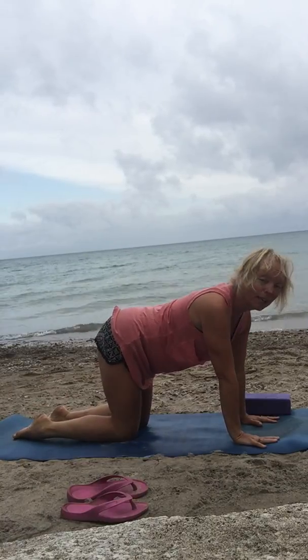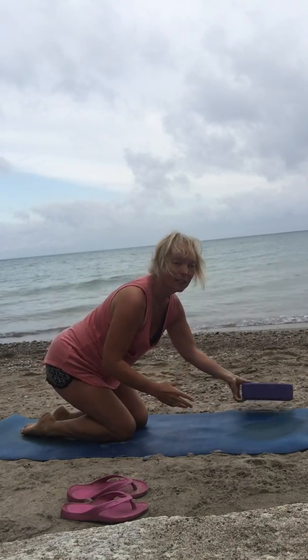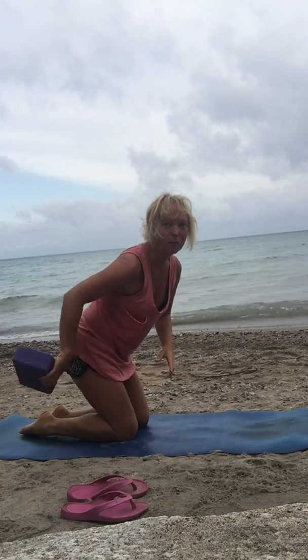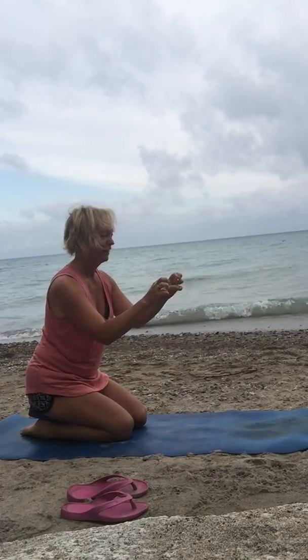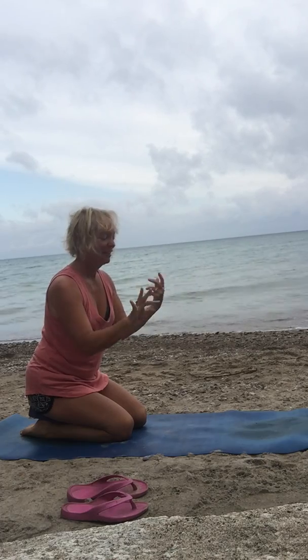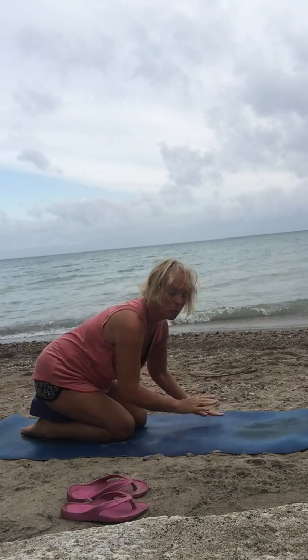Let's begin moving with the fingers. If your knees are really stiff, I always carry a block with me — I can use that so I don't have to bend my knees all the way, or I can stand up to do this. I'm doing the same thing with my hands that I did with my feet, getting them warmed up.